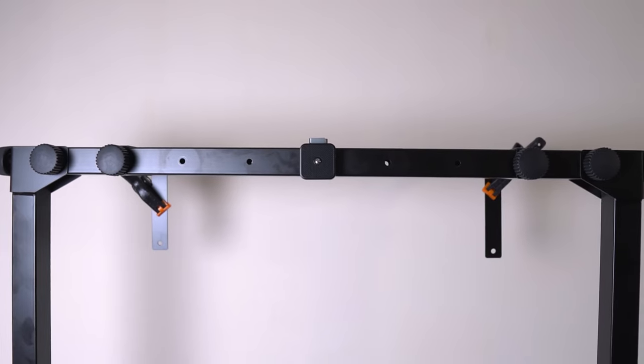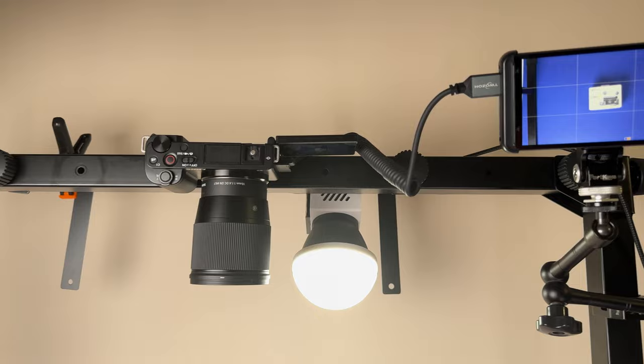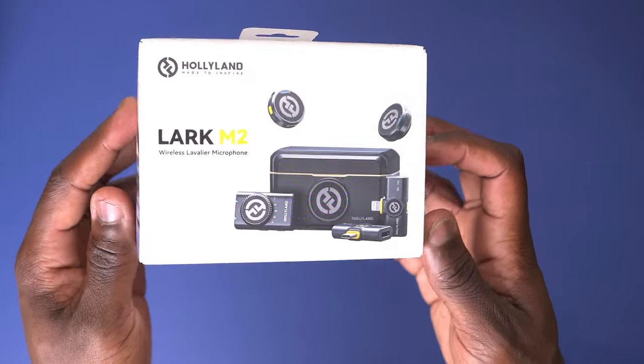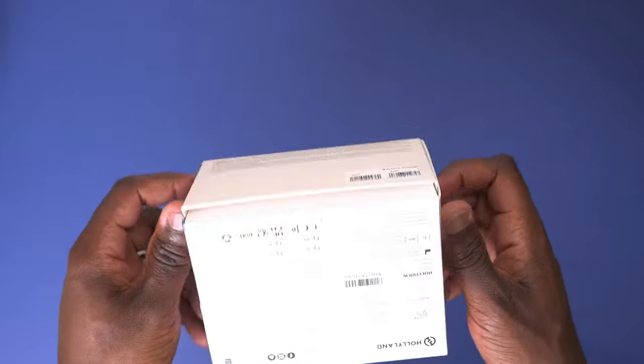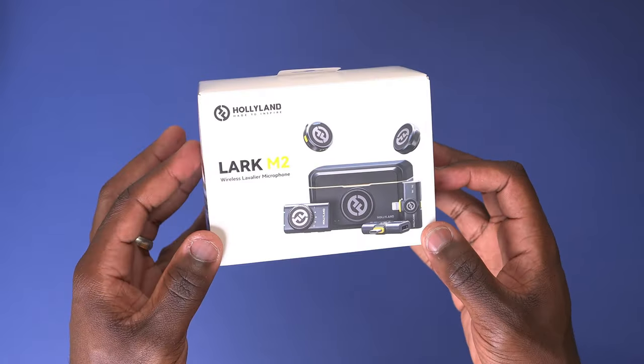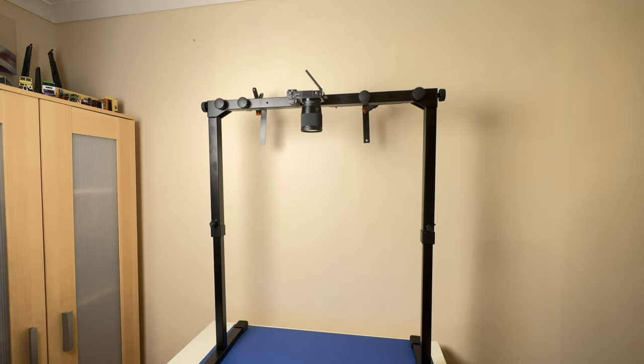You've still got the remaining holes to add your own accessories and mounts, just like I've done here with a light and a monitor. Here's a shot I took using this mount — notice just how stable the camera is, with minimal shake. This stability is crucial for capturing clear, professional-looking overhead shots whether you're filming tutorials, unboxings, or cooking videos. As long as you've got the space for this, the mount should hold your camera steady.